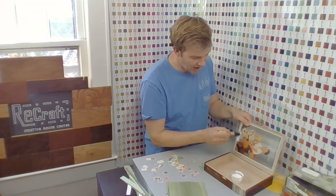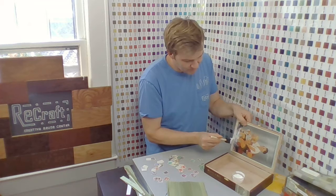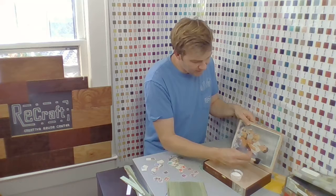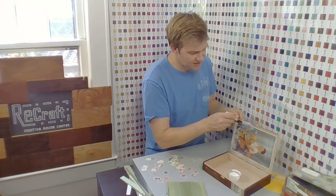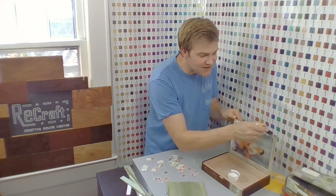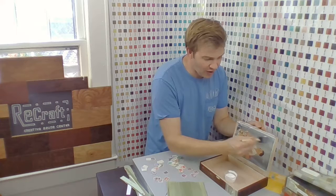Decoupage is a French word that means to cover with paper. It's a really nice way to dress up just about anything in your house. The word 'podge' means page — paper — and 'deco' means to decorate or to cover. You're going to smear down all of the corners, get into all those little edges. You want the paper really adhering to the wood. There's really no wrong way to do this — it's hard to mess up. You want to cover the whole thing. That's what's going to seal your image, so it'll be protected forever and ever.